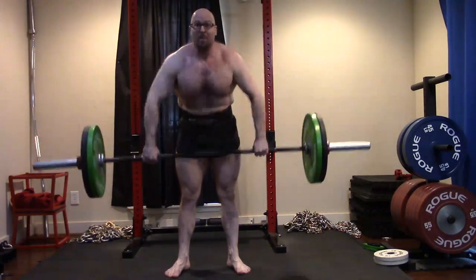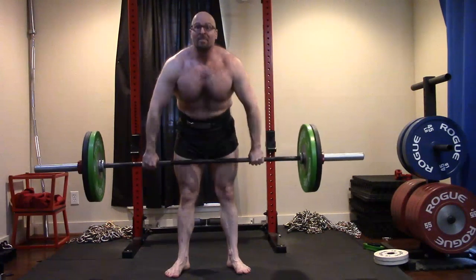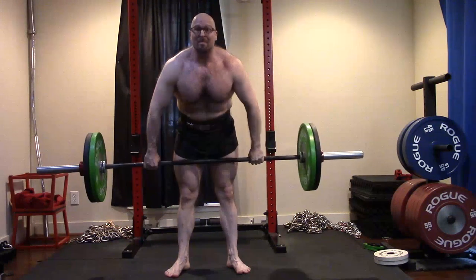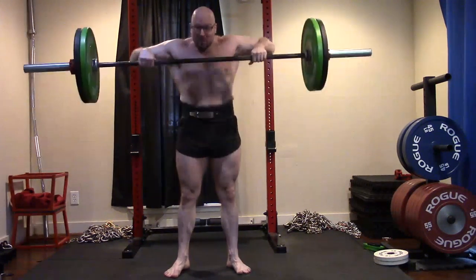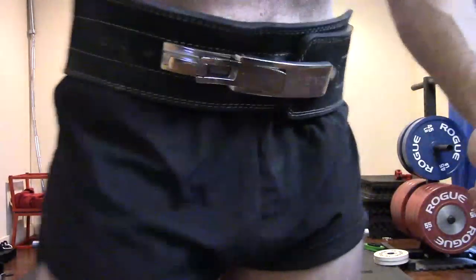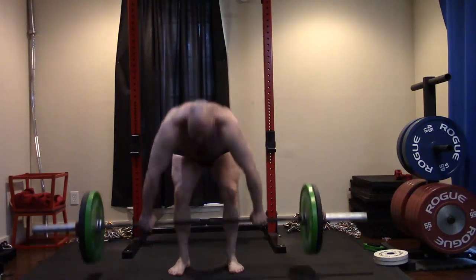This is for my entire shoulder girdle — all three heads of the delt, traps. I need to make that stuff grow, both for strength and stability purposes, and actually probably to look better. I'm cutting — for those curious, I'm down to 225 from 230. We're still hitting PRs. I have another 10 pounds of fat to lose. And if I keep getting stronger, we know that 10 pounds is going to be pure body fat, not lean tissue. I've proven with DEXA scans before I could lose 15 pounds of fat with no lean tissue loss.